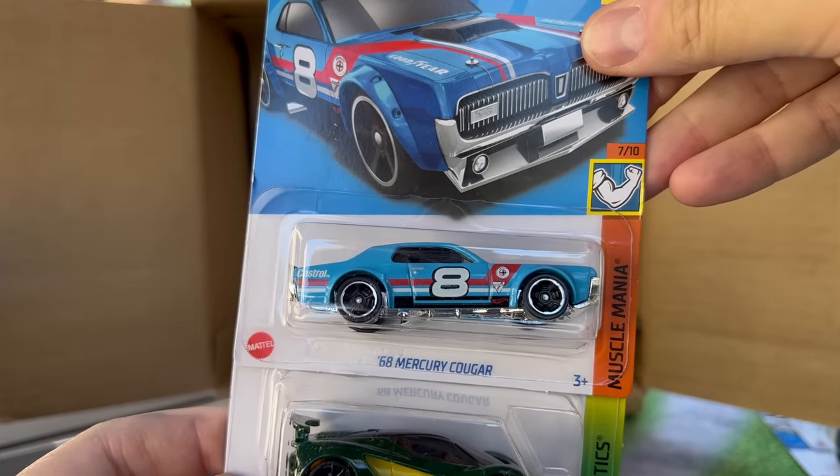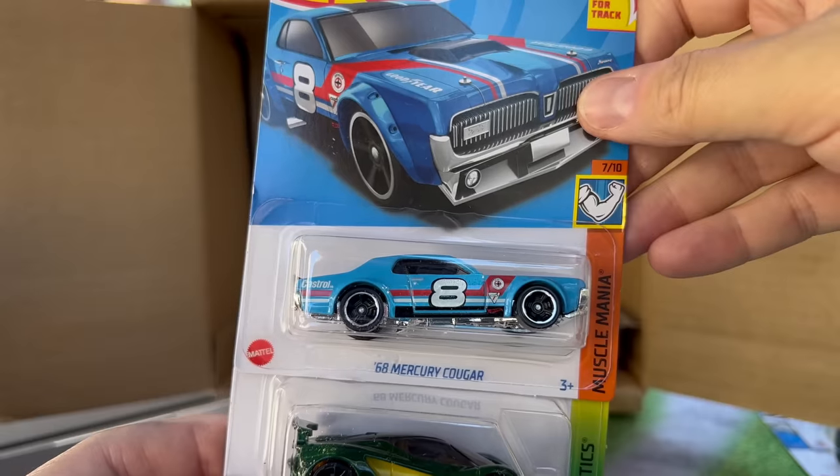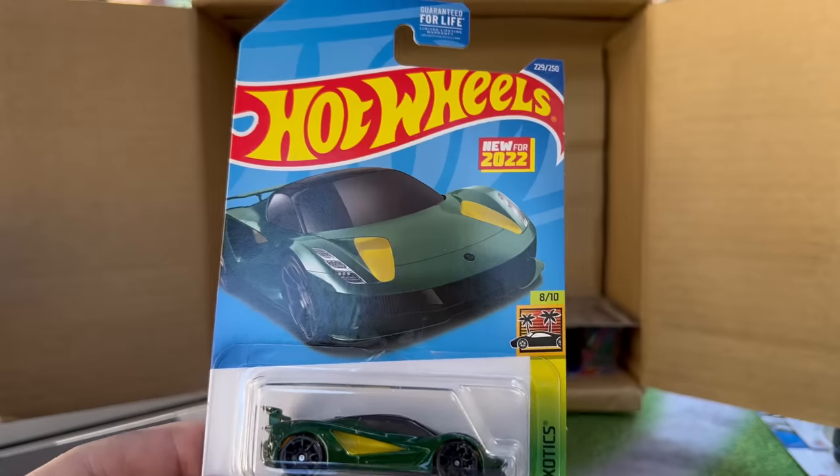68 Mercury Cougar — nice to see that one, it's been a while. This is a casting that I have been collecting. Maybe I'll put it in the collection this time, but I'm considering letting it go. I'll talk about that when I do the highlight video.